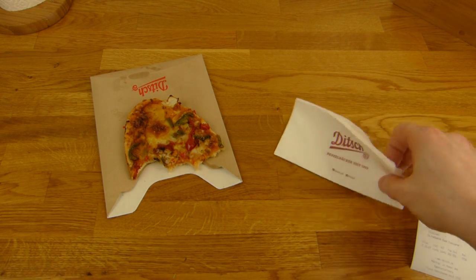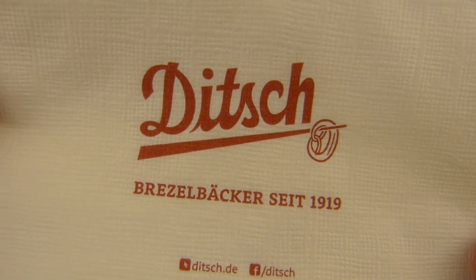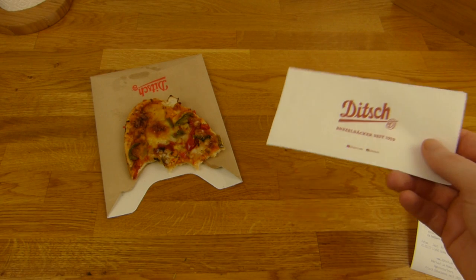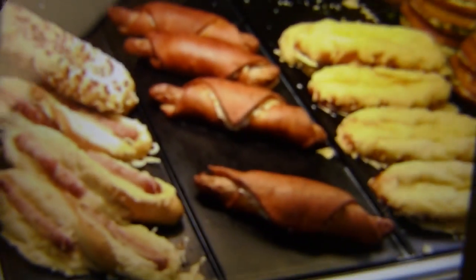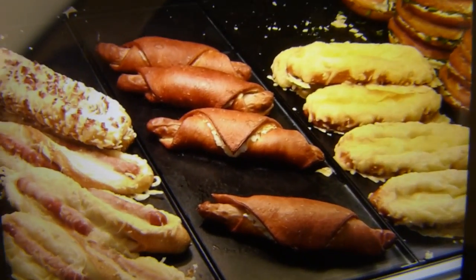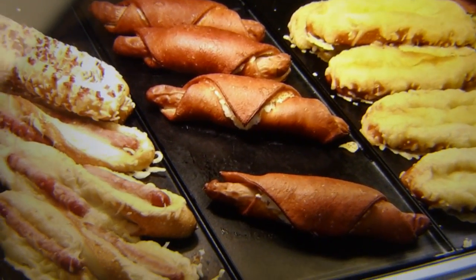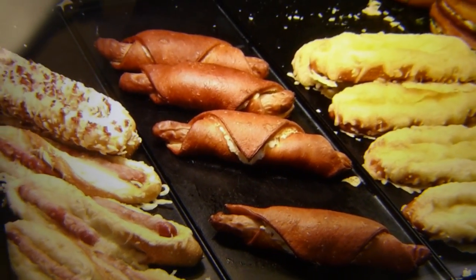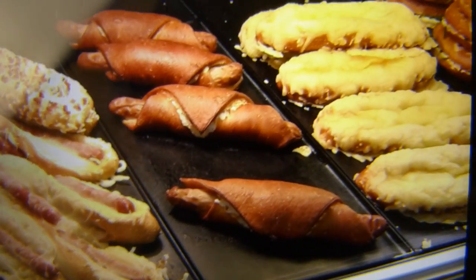Es gibt etwas von Ditch. Habt ihr ein Ditch-Filiäle in der Nähe? Falls ihr noch nicht da wart, sollt ihr es auf jeden Fall kosten. Ich würde behaupten, dass alles von Ditch gut schmeckt, wenn es richtig gemacht ist. Das hier ist ein Brezel-Dog — da steht auch Brezel dran. Ich habe schon mal einen reviewt, aber der hier sieht irgendwie monströser aus, besser, größere Wurst. Und auch anderer Teig.